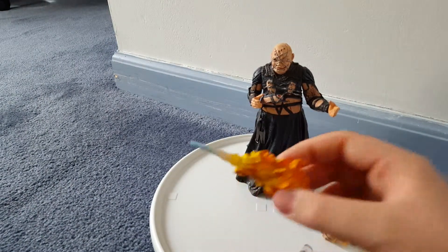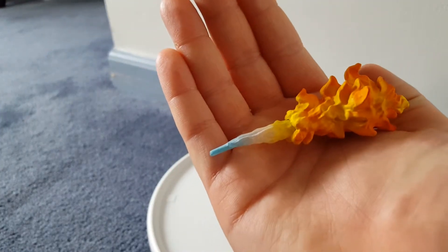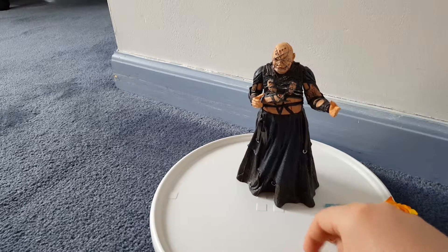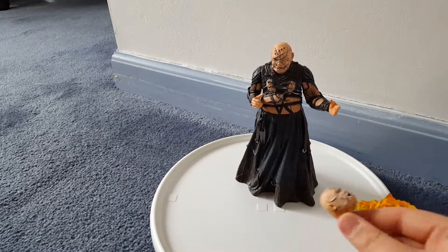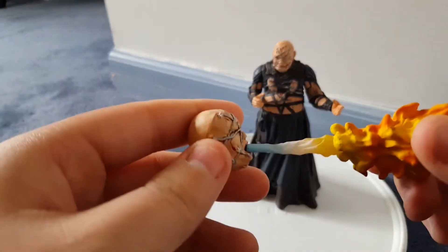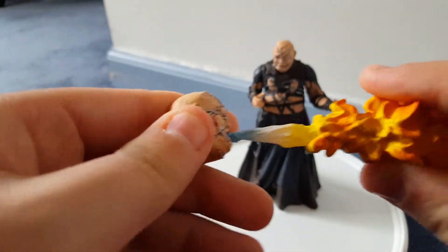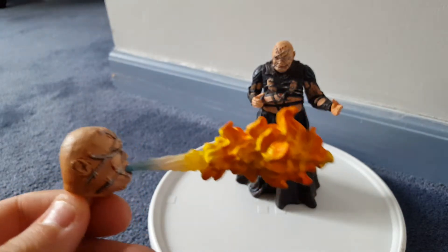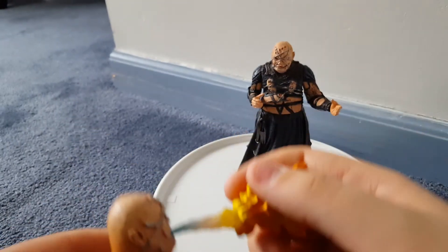It looks like some type of spray or something. And this is the fire that he can breathe out using this can. You slide the fire into the mouth like that. That is how I have it displayed on my shelf.